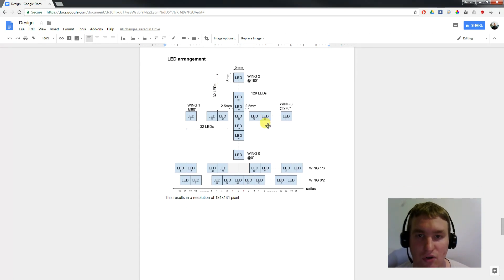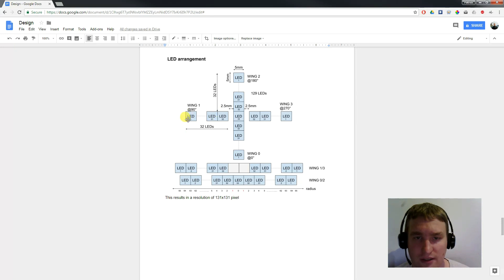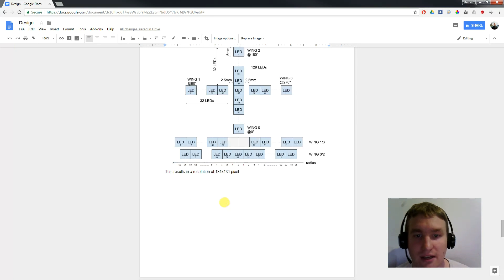With four wings we can also use them to get higher resolution. I decided to make two redundant wings that display the same pixels, and the other two wings will be offset by 2.5mm — placed between the other two wings — effectively doubling the resolution. Using 32 LEDs per wing plus a middle LED, the total resolution works out to 131 by 131 pixels.